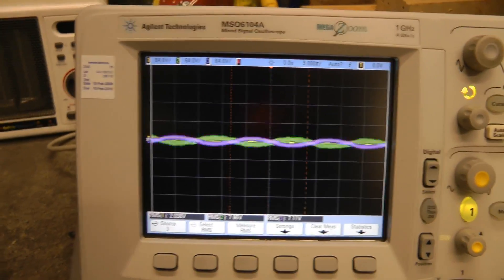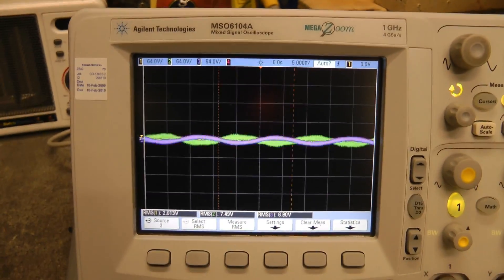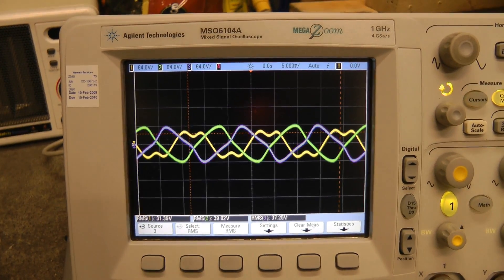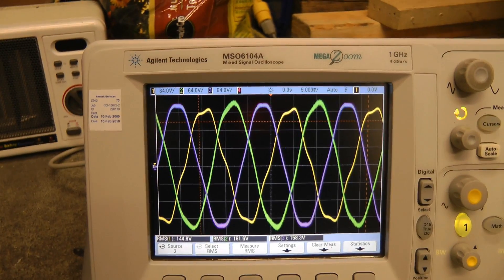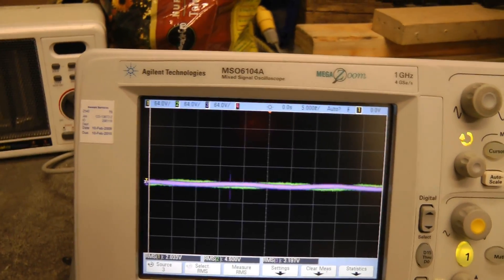One other interesting thing I noticed is if you pull out the plug from the variac, it starts producing voltage. So it's an induction generator. Plug it back in, it'll short it out and stop it.